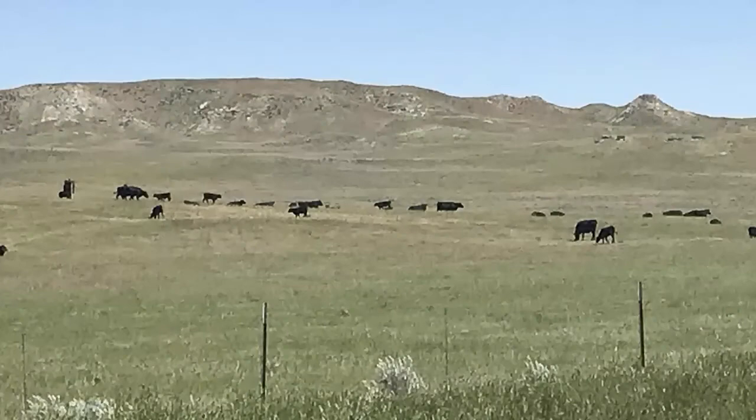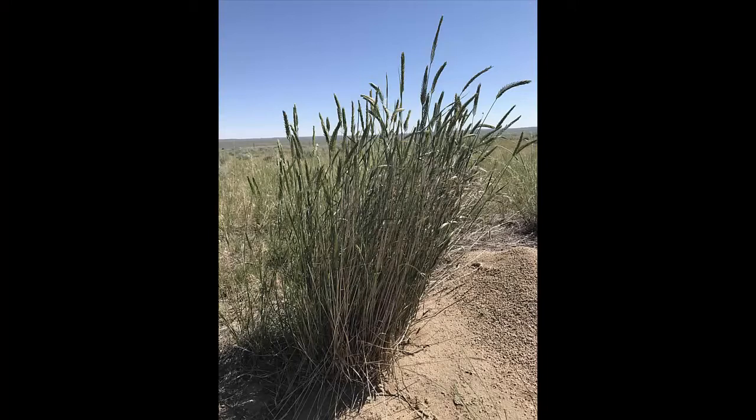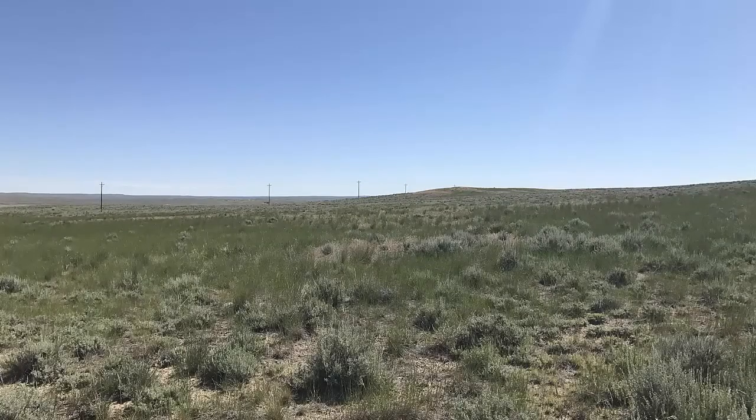It provides fairly good forage when it's early and green, but once it sets seed it turns kind of brown and livestock don't really like it — it's not very palatable. It's a non-native grass that was typically seeded to stabilize soils, so you can see it in places that were disturbed and then seeded.